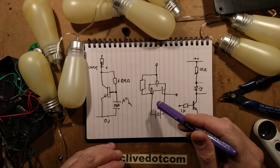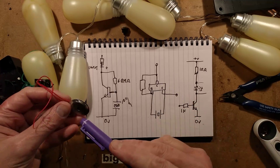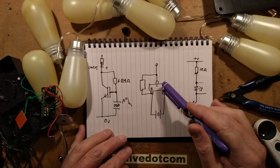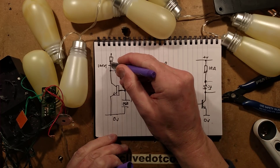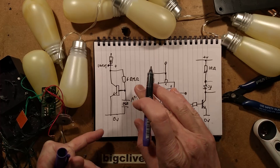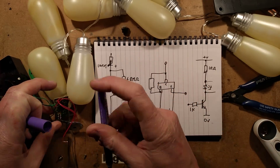Just to limit the current into the base, so when the chip on the circuit board sends a drive signal to this output it turns the LEDs on. The other thing that is quite interesting is the way it detects the sound. It has that piezoelectric crystal in a little housing here, and it's got a very simple arrangement.